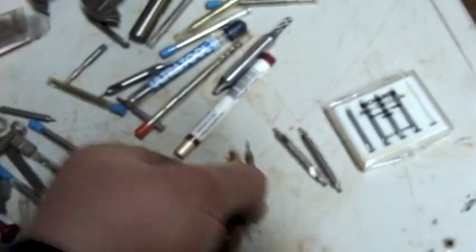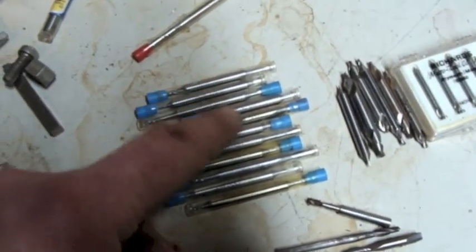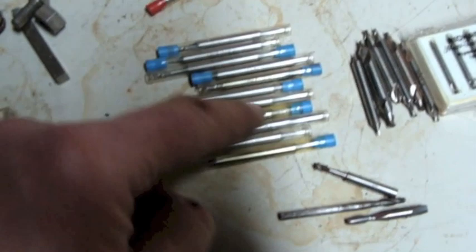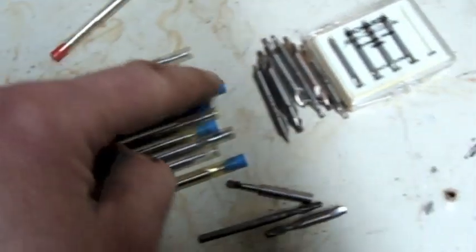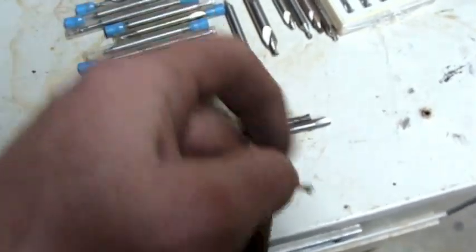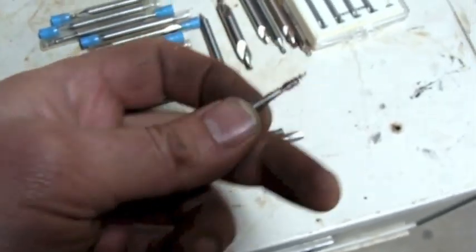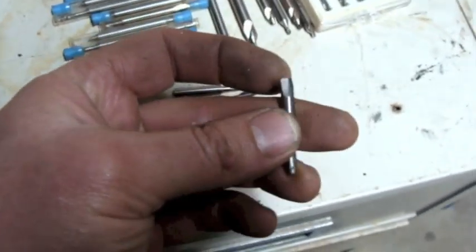These aren't as small, but they're small. It looks like these are all double-ended end mills, only really small ones. I don't know what these are - some weird little, little, little tiny end mill. I don't know. These things are small. It looks like it's been ground down.